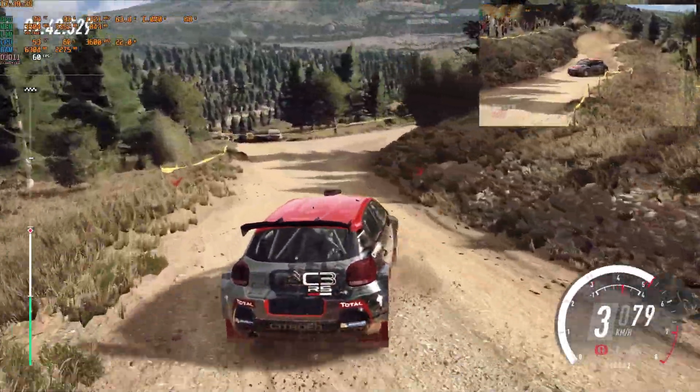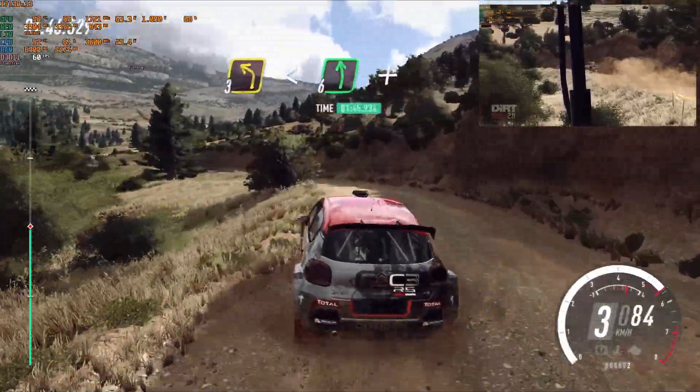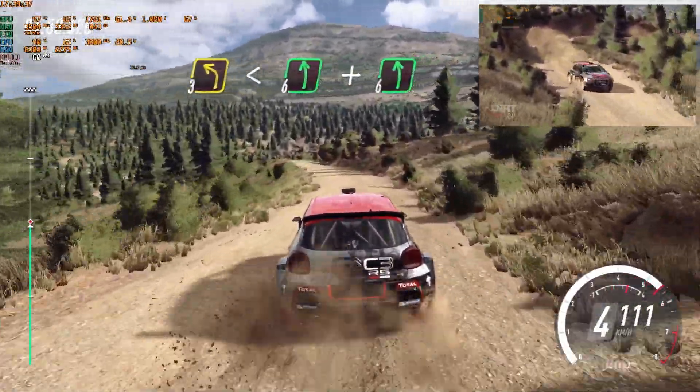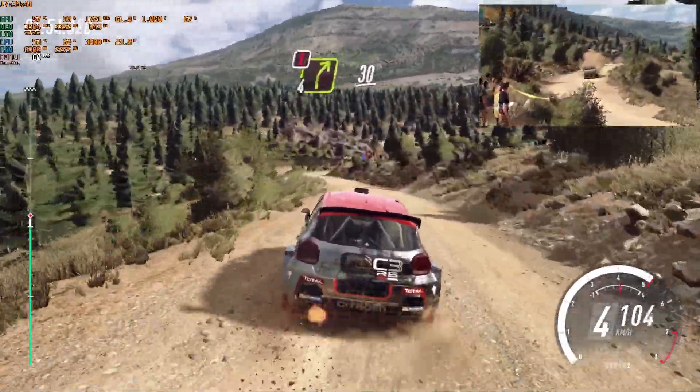Into 3 left, extra long, open 6, keep right of a crest, 6 left, 6 left, caution, 4 right, slow.